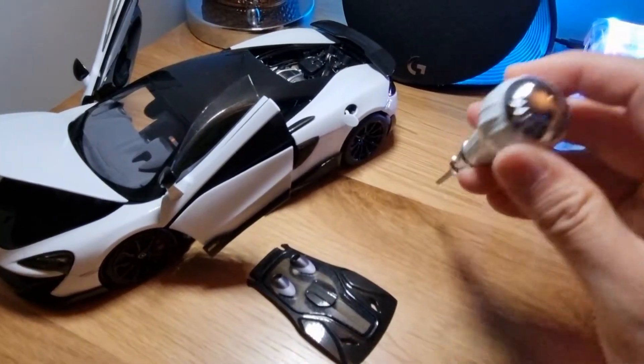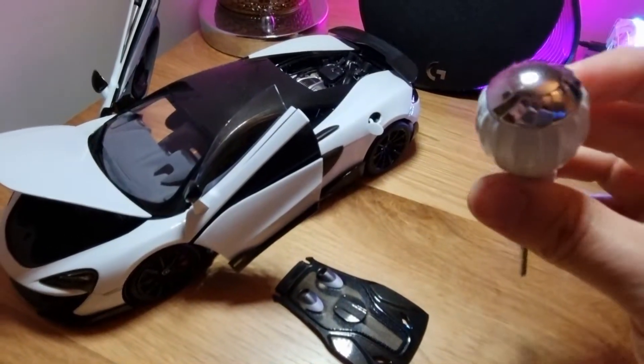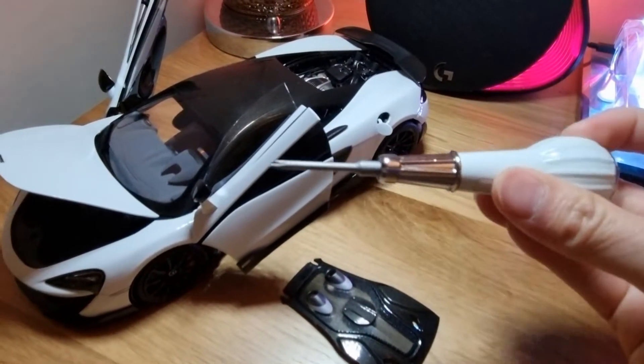It comes with a nice screwdriver, like my Pagani, and again it's color coded — so in this case I have a white one.